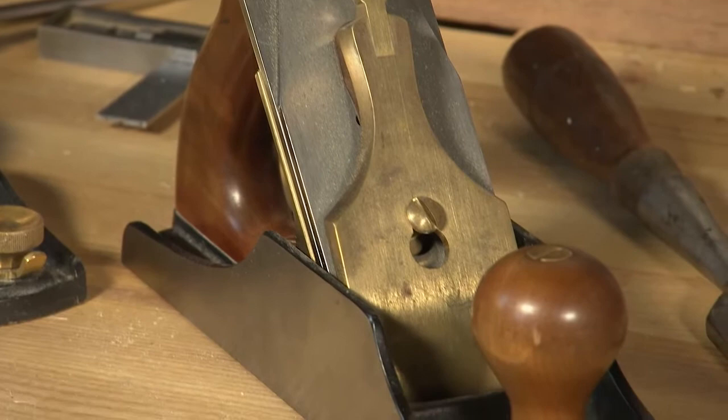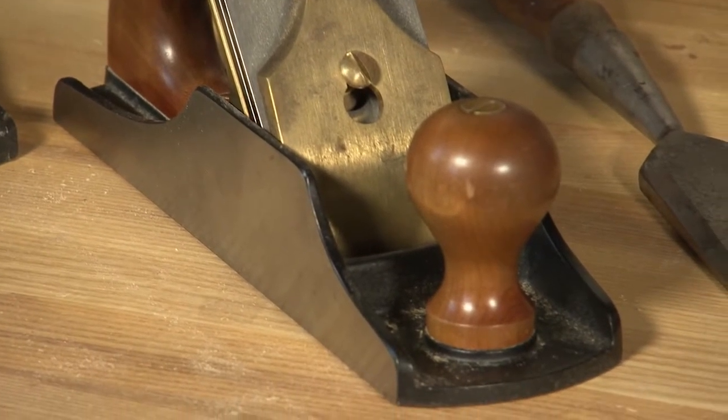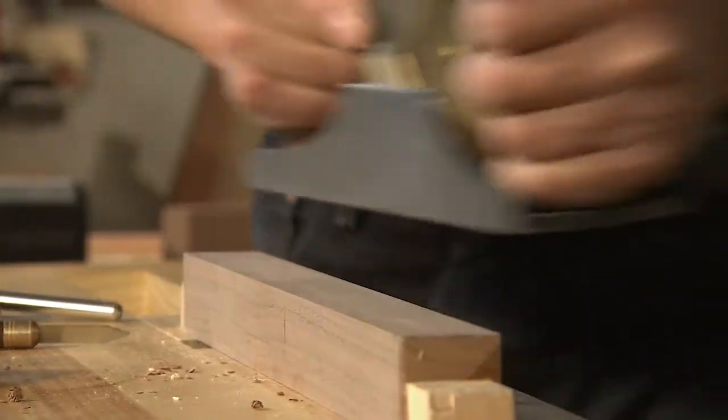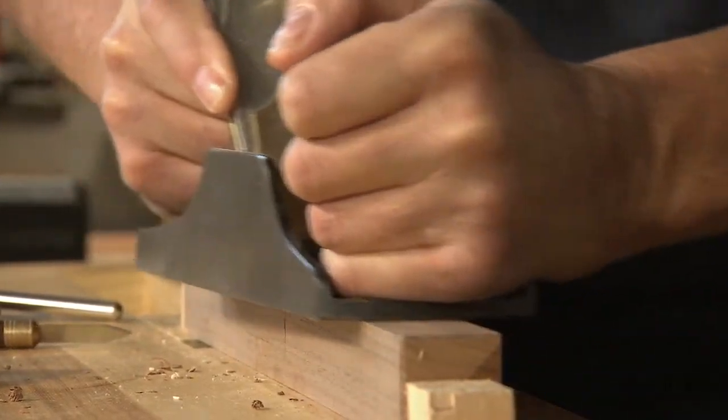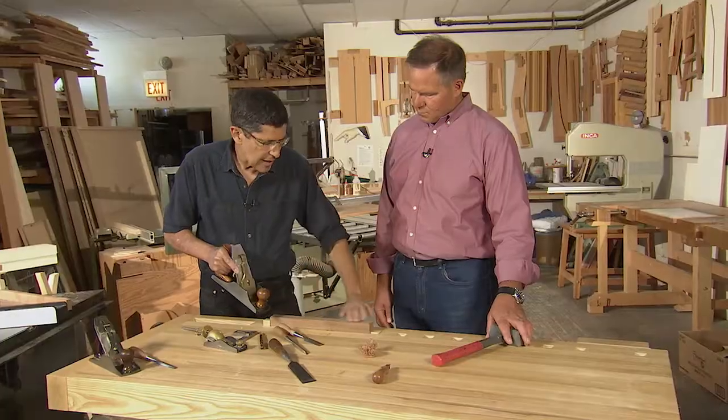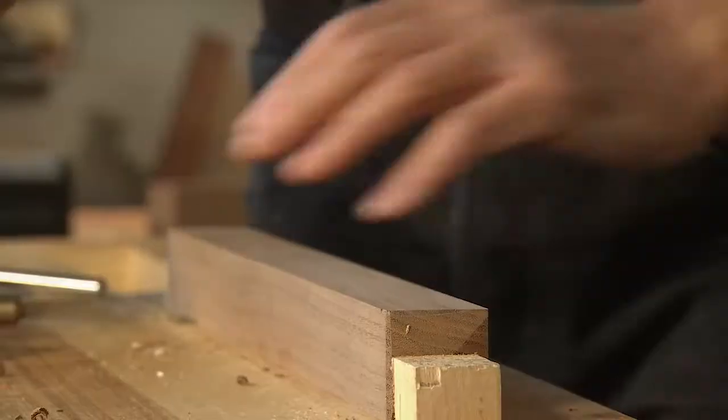And just as much, that's true for the hand plane. This is the fastest way to smooth out wood. It also gives me incredible control because I'm taking off two, three, four thousandths of an inch at a time. The sound is fun, the shavings are kind of cool, and then the finish is more or less done.